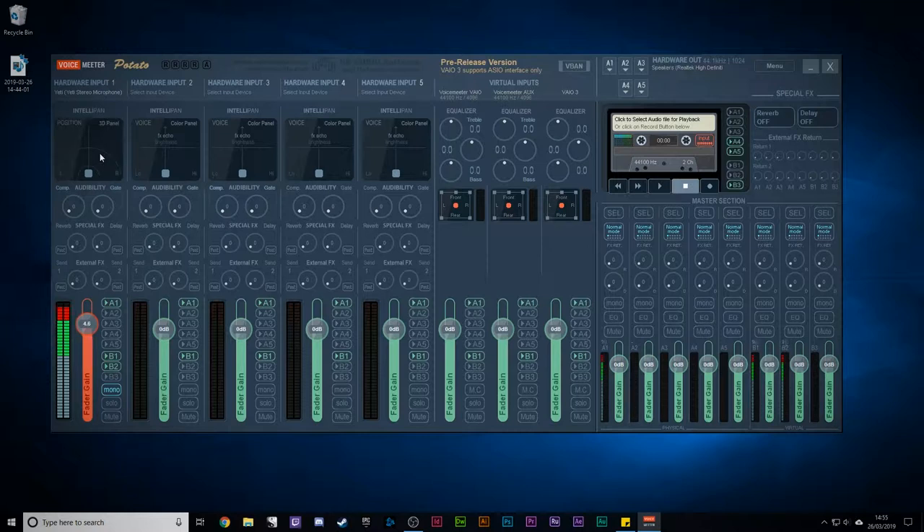If you right-click again, you'll get into the 3D panel, which changes the way your voice is placed in a 3D space. Again, you don't need to worry about that — you just want to get good sound, and that's where this next thing comes in. It's going to give you echo and a little bit of control over EQ.